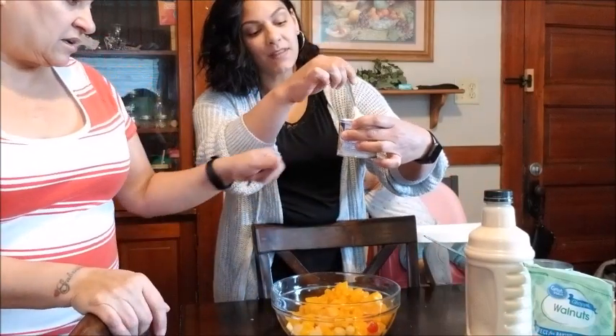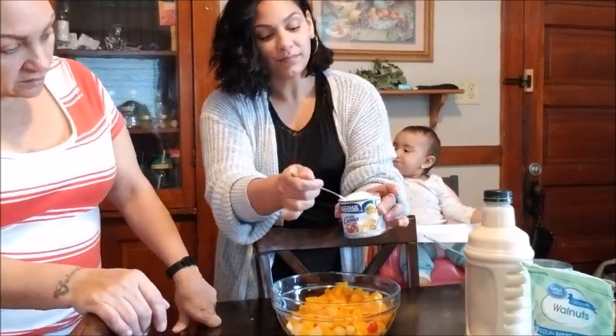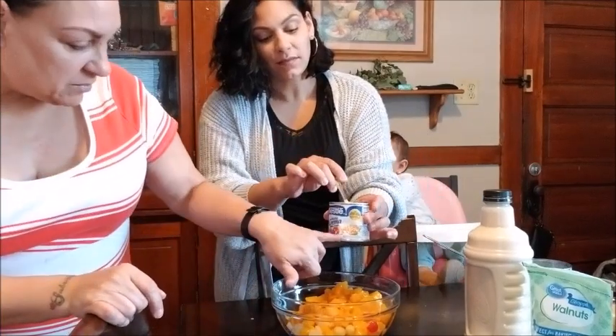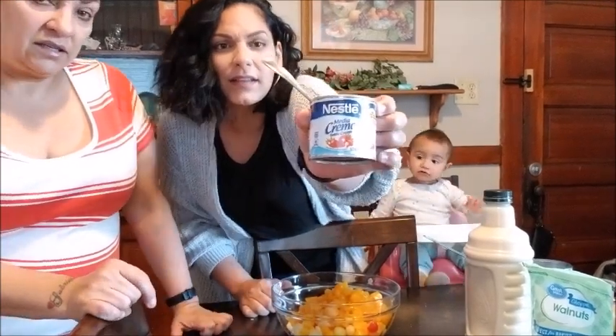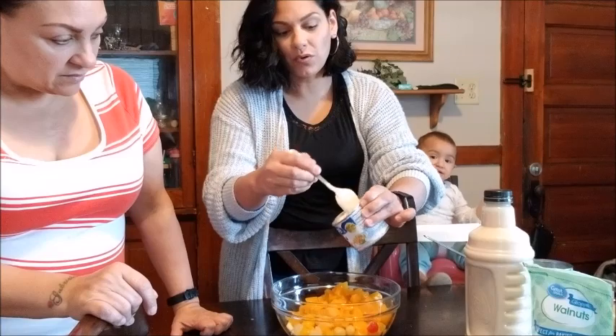And then this is the cream. How many ounces is this? This is 7.6 ounces of cream — Nestle cream. I'm actually going to pour the whole thing in there.